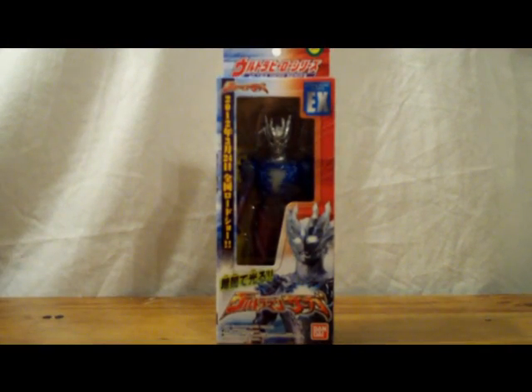For once I'm actually going to be reviewing something that's pretty new. Here it is — the new Bandai Ultraman Saga.